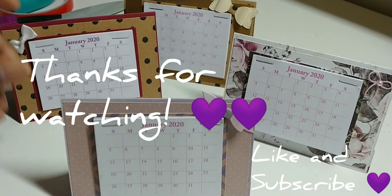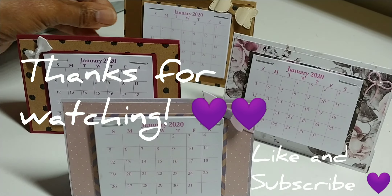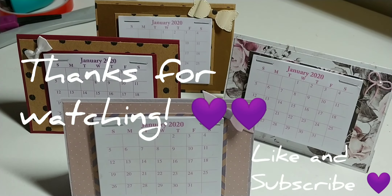Thank y'all for stopping by and watching. I appreciate y'all and I appreciate the new subscribers. See y'all next time. Bye bye!